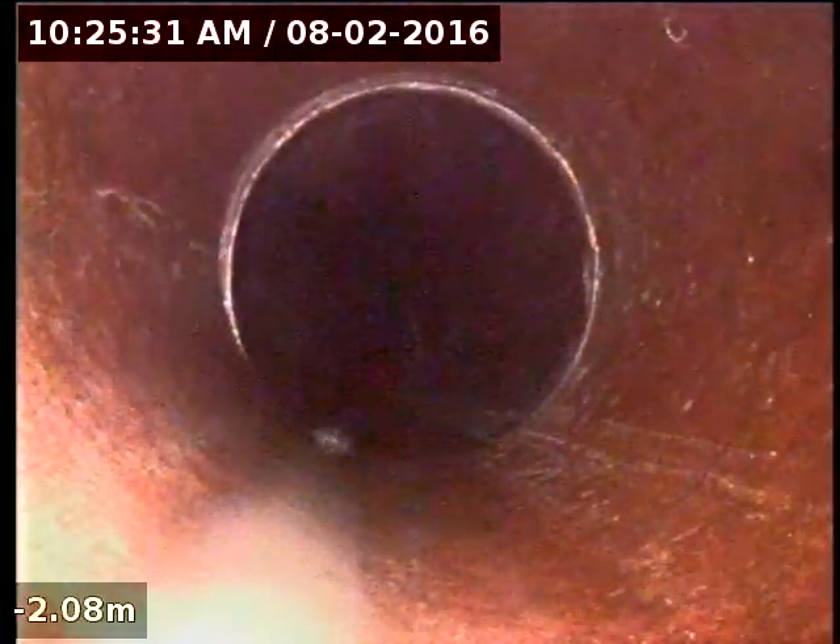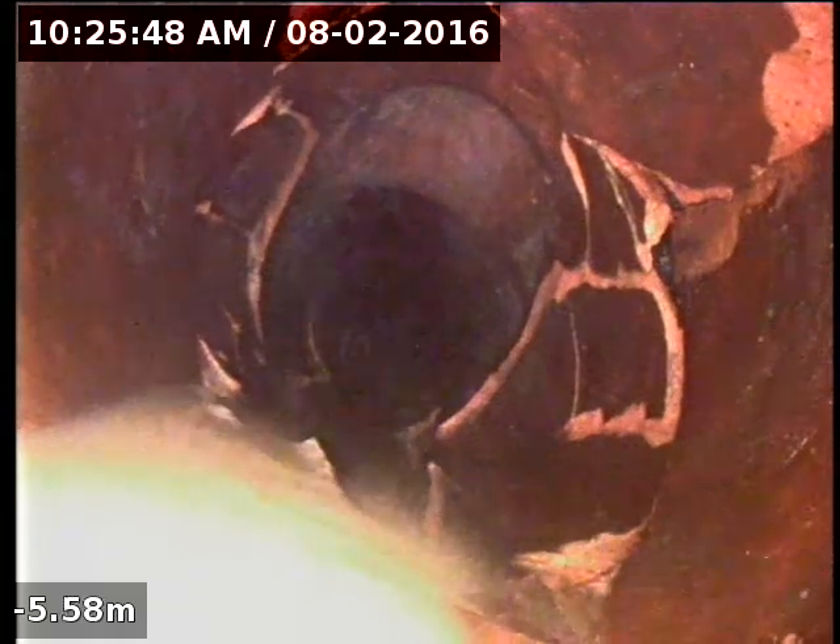I'll just pull back — it all looks pretty good. This is just where they're removing a house now. The junction for it is obviously all cracked and broken, but there's no roots getting through it. You can see there's no roots going through there whatsoever.